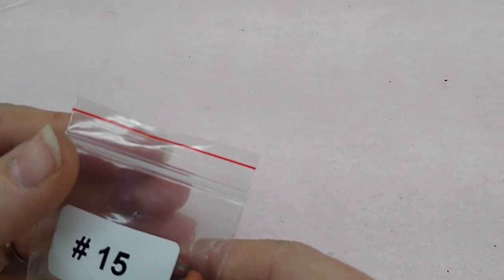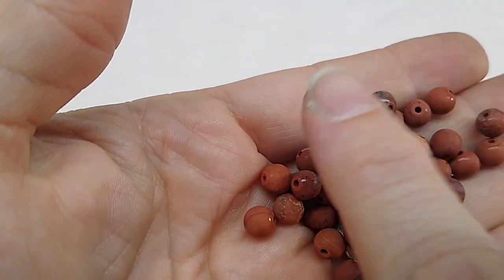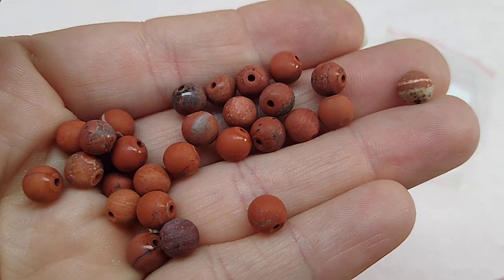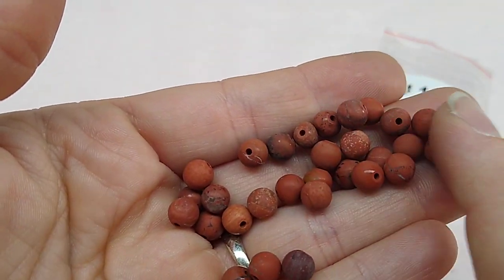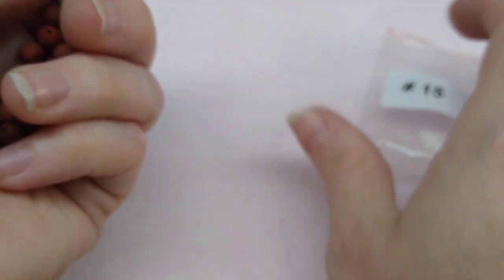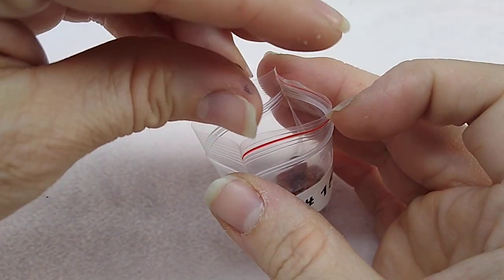Number fifteen is 30 pieces of 6mm red jasper matte round beads. These are pretty too — one has a lot of different stripes in it. Red jasper, very very pretty. That's 30 pieces of those, which is a lot for 6mm beads.